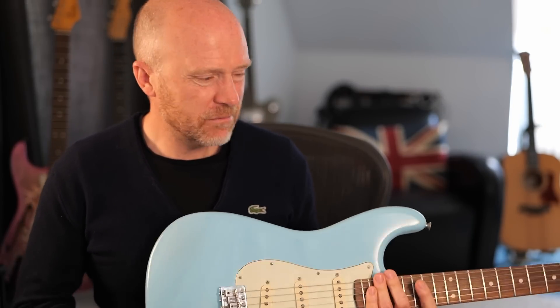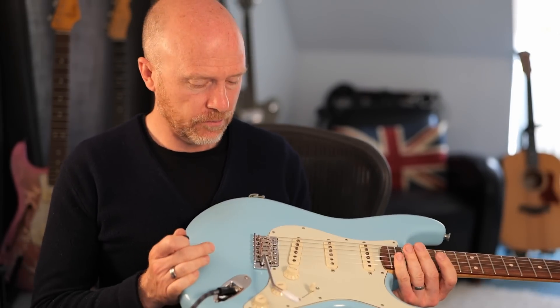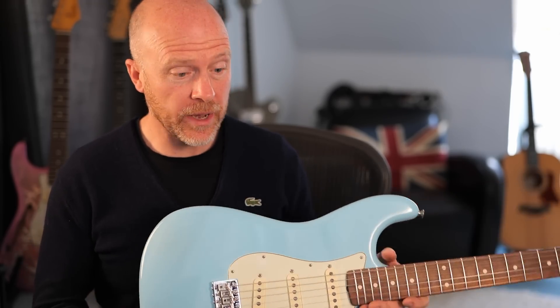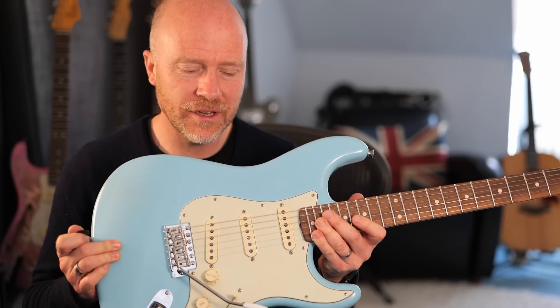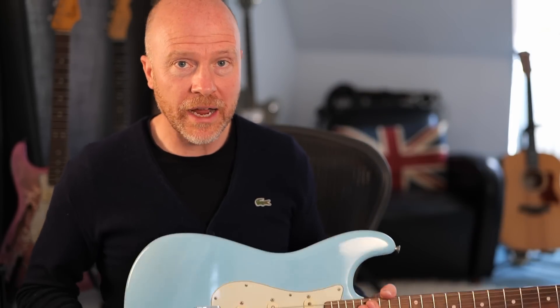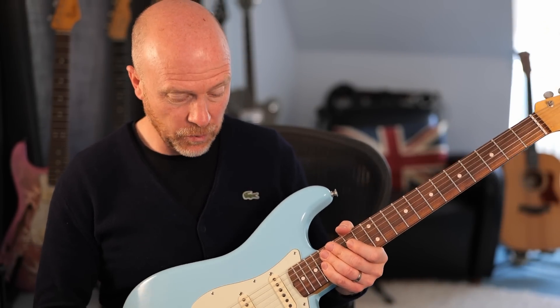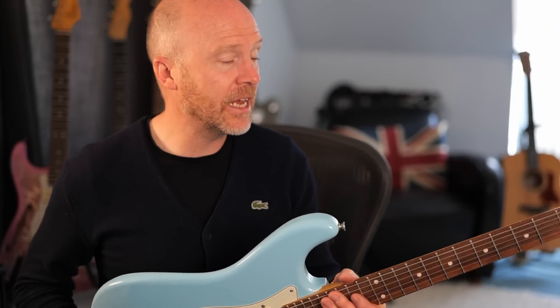So there you go — it took me 20 minutes max, which for me, not being used to changing hardware on a guitar, is incredibly quick. Sounds great. The tuning stability has completely changed — I could never do stuff like that on my Strat, especially with the trem the way it was set up. This is remarkably different. And the way that the trem arm stays in position is a massive bonus.